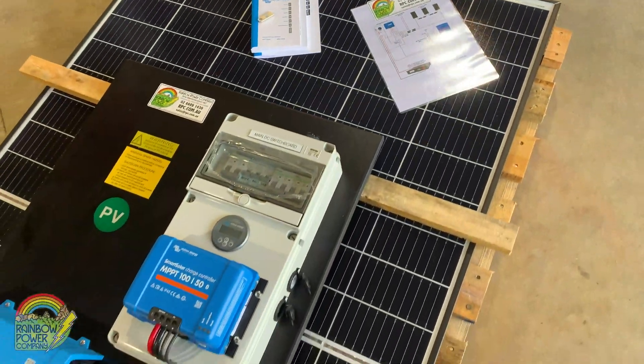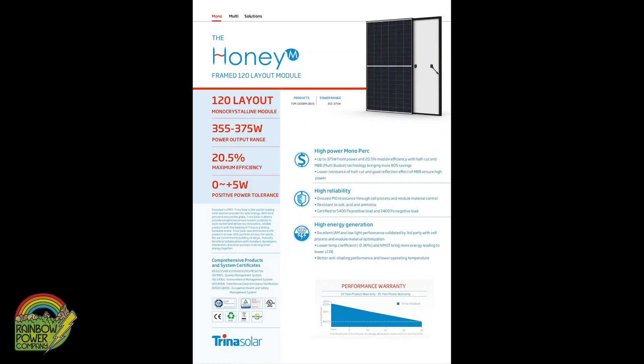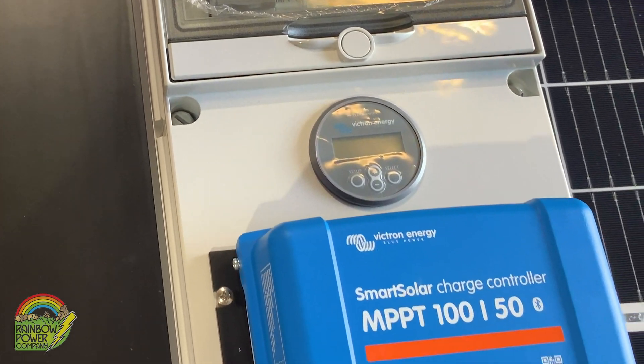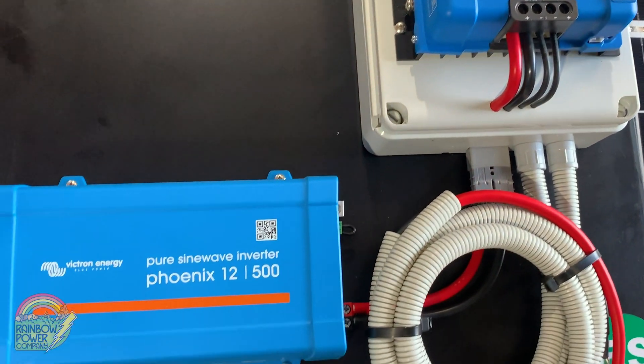At Rainbow we only use quality components from reputable manufacturers with a proven track record and offices in Australia. Our base panels are from a company called Trina — we've been selling their panels for about 10 years. They're great value for money and come with a 10-year warranty. Victron Energy has a strong reputation for technical innovation and comes with a five-year warranty. They're known for their quality and reliability. If you have any issues during installation or any time into the future, you get full after-sale support from our technical team at no extra cost.